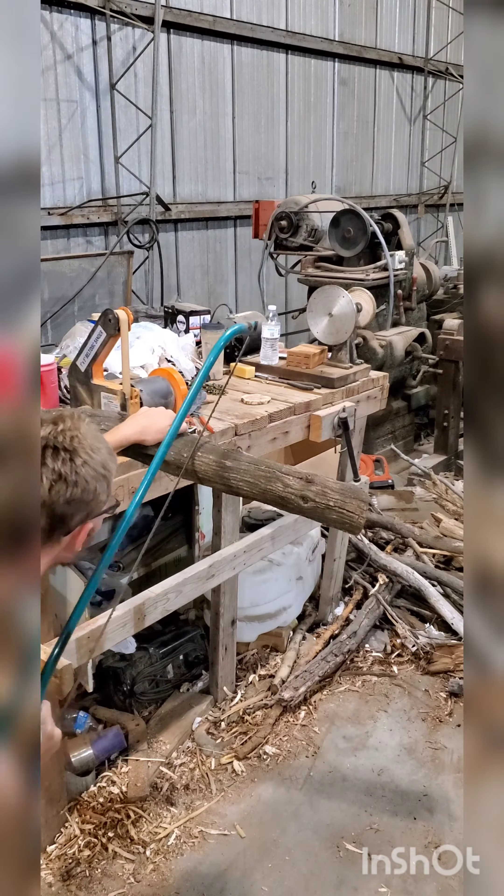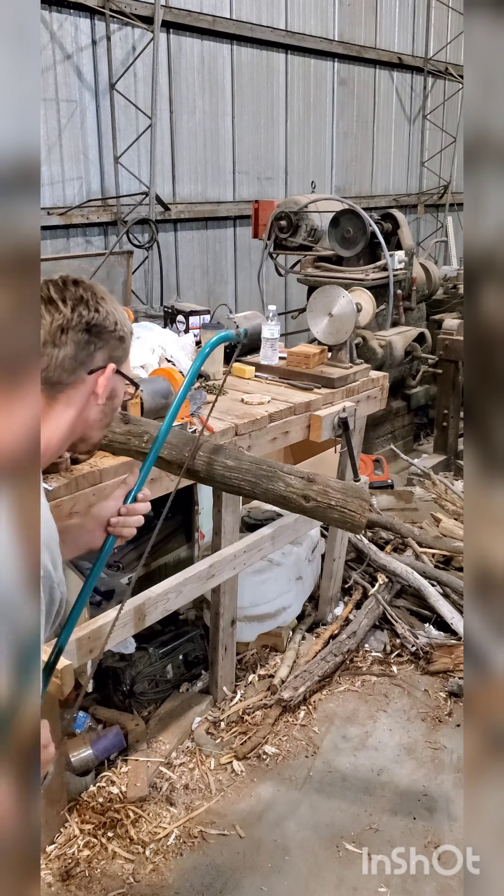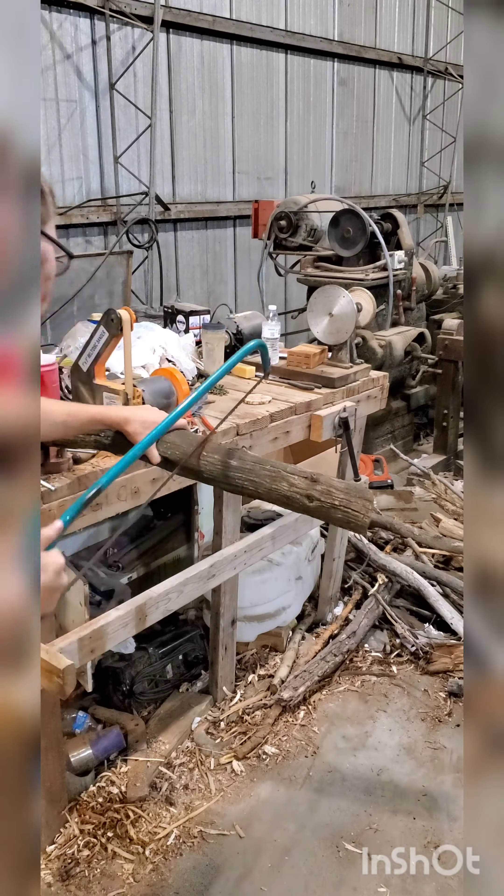Hello, and welcome to my video on how to make a wind chime from Osage Orange.